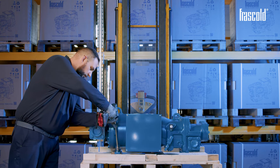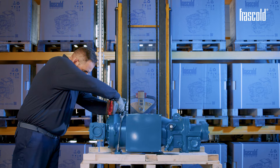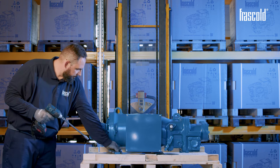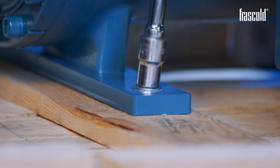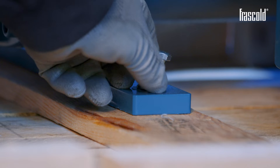Using a screw gun, unscrew and remove the screws securing the compressor to the pallet. If a screw gun is not available, use a ratchet with a 13mm socket.